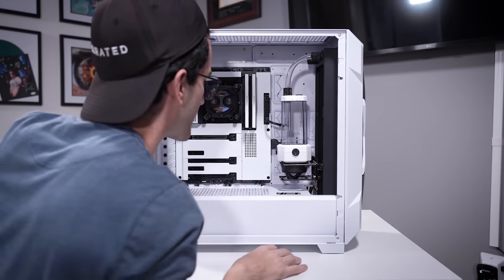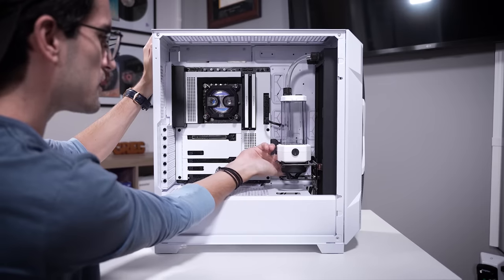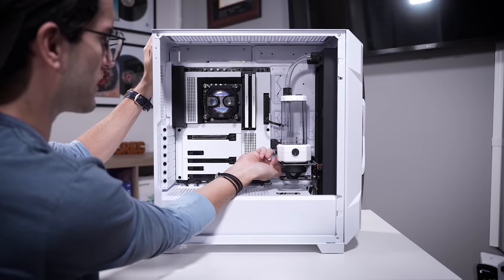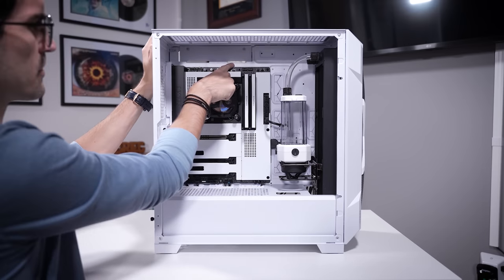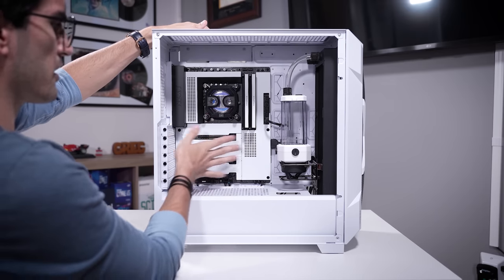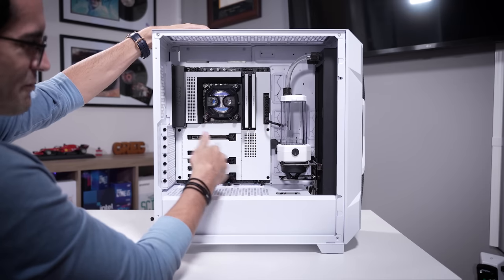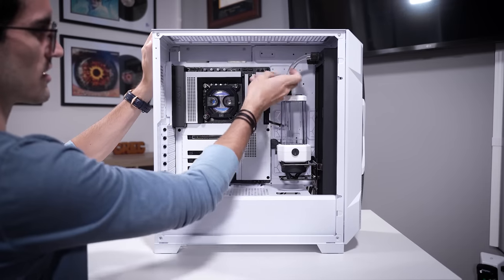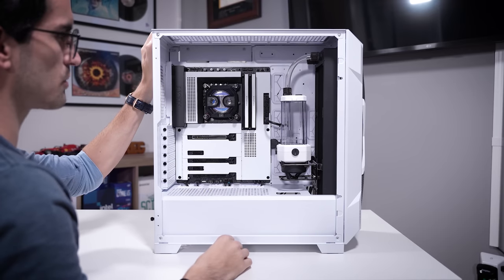I'm also a bit concerned about how we're going to get the bottom tube to run. We're going to need a 90-degree fitting back here, and then a couple of 90s for the CPU to run up and into the cutout up top. We're going to turn our graphics card vertically and it's going to have a white shroud, so you'll just see white everywhere and white fans. I want to take care of the fittings first and then try running this flex tubing.